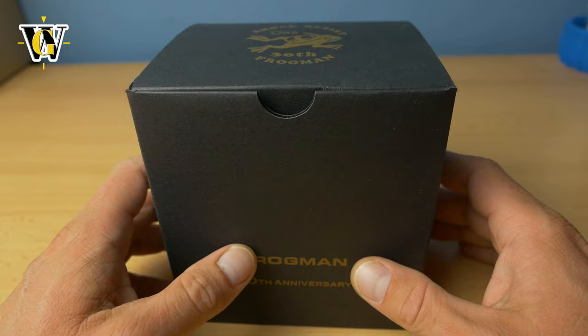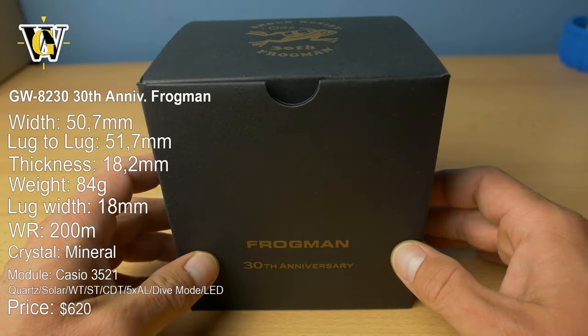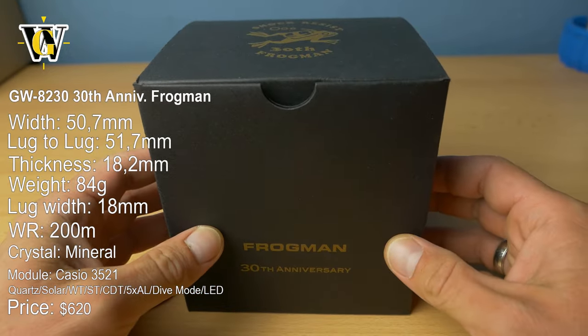Hi guys and welcome to another Watch Geek video. Today we're doing the unboxing and review of another frogman.